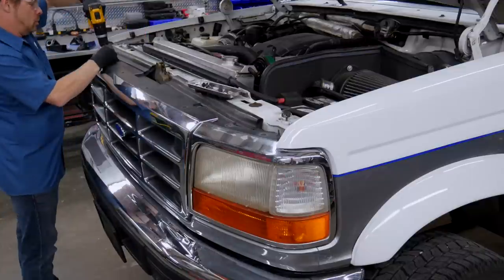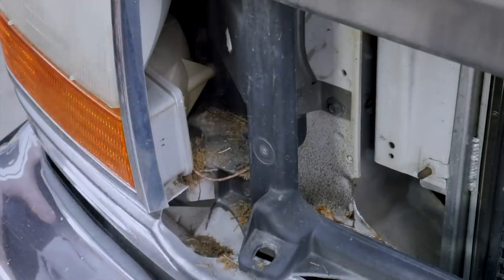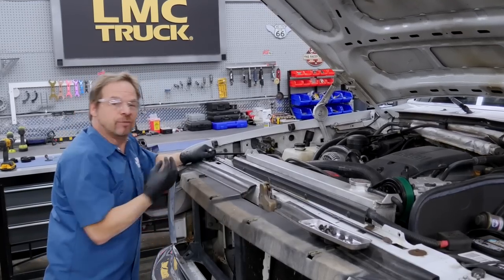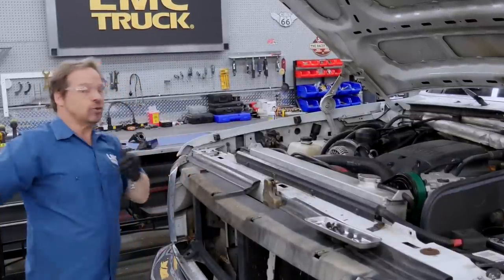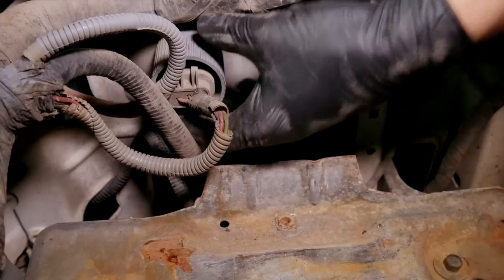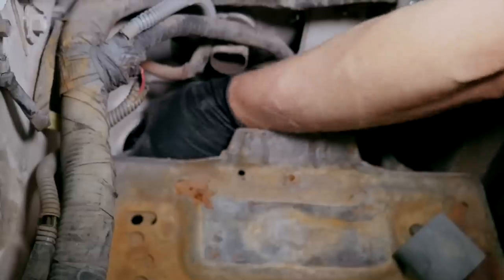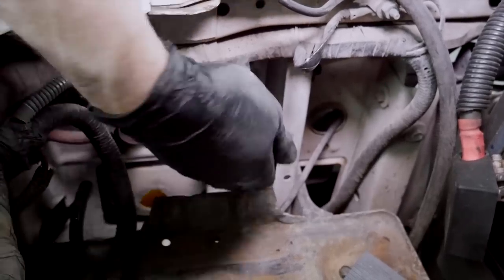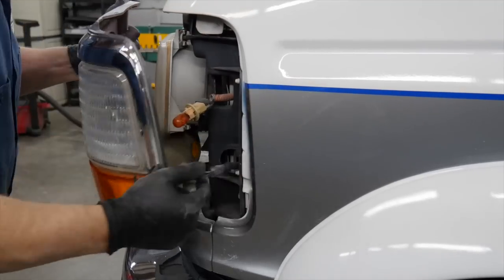Teardown starts with the grille and headlight bezels, which are held in place with Phillips screws. The rest of the headlight assembly comes out with two fasteners located on the back side of the radiator support. If you've got small hands and small tools you don't have to take the battery out, but we're going to take both batteries out so we can have access and make it a little easier on ourselves. Unplugging the headlight and turn signal bulbs is pretty straightforward — just be gentle with your wiring and set it out of the way. Ford is all over the place with fastener sizes; these are 11 millimeter nuts on the headlight bezel studs. I'm using a quarter drive deep well for most of this disassembly. After twisting out the side marker and running light bulbs, the bezel comes away easily.